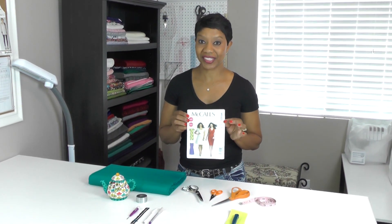Hello everyone, I'm Anita with AnitaByDesign.com and welcome back to the beginner's sewing course. So far we've made three skirts and a top. Today in project number five we're making our first dress. The pattern we will be using is McCall's 6920.